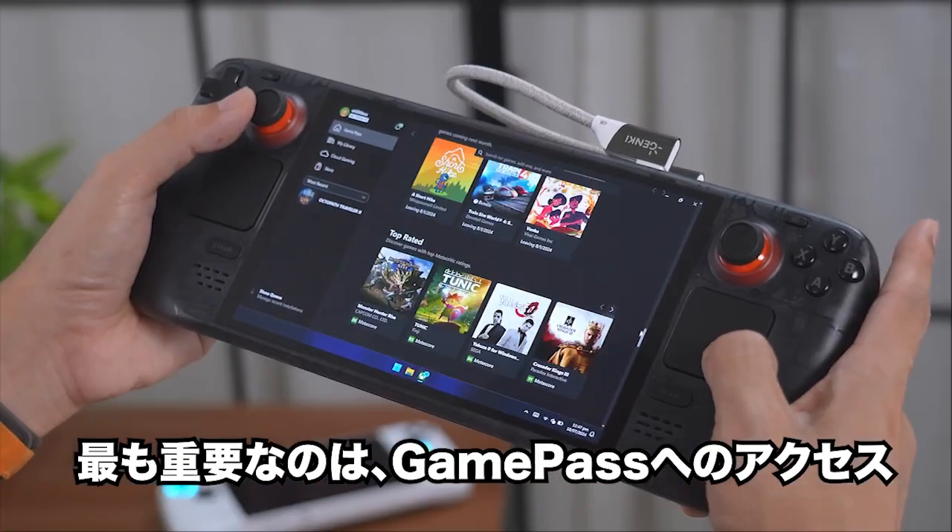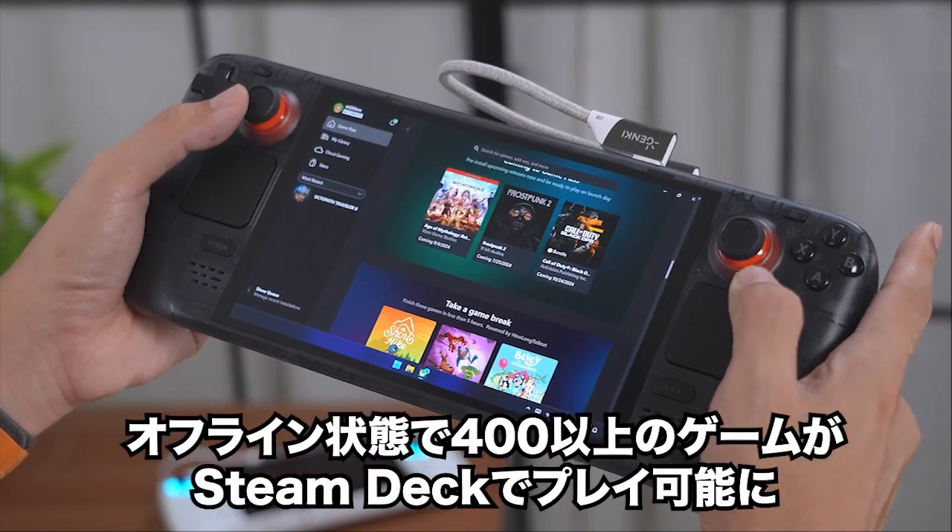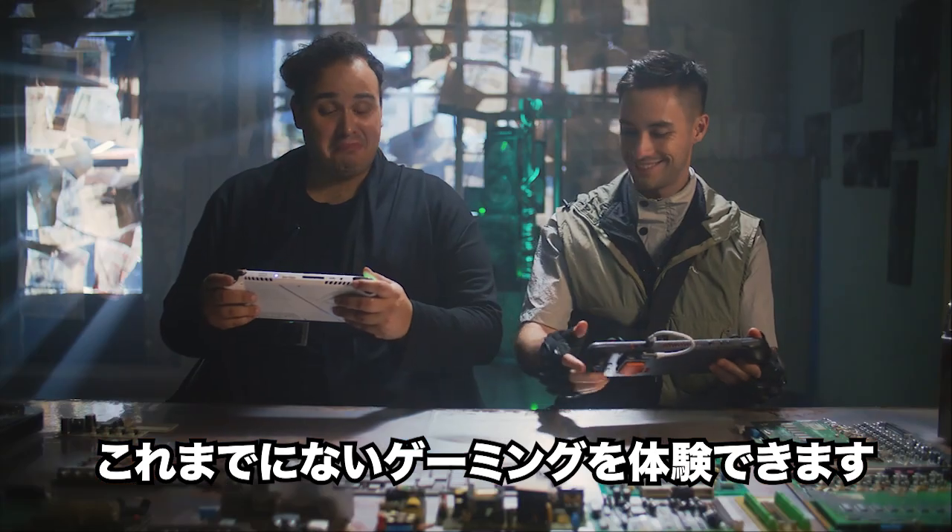And perhaps most importantly, you unlock GamePath, giving you access to over 400 games offline on your Steam Deck. It's a total game changer.